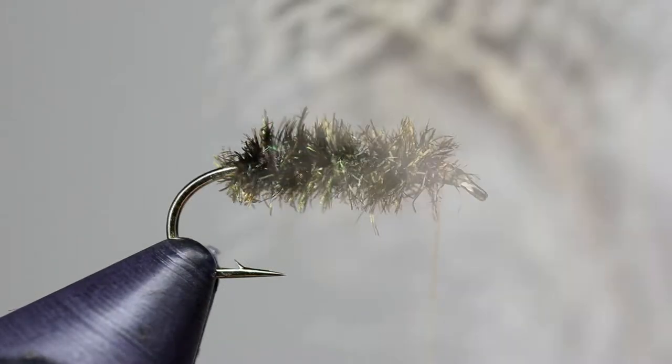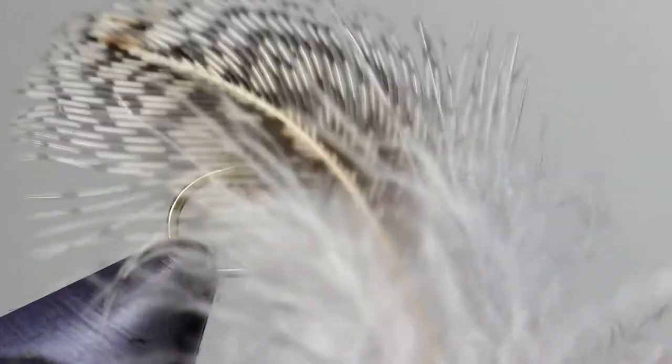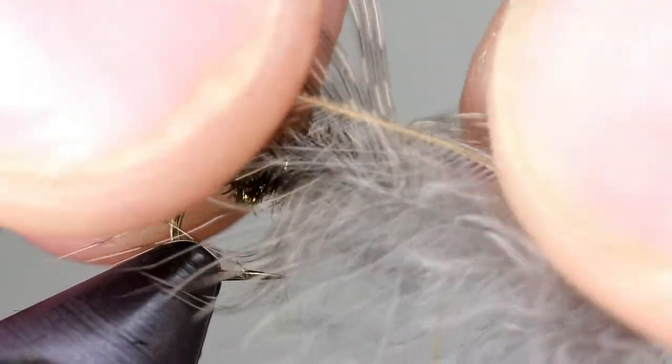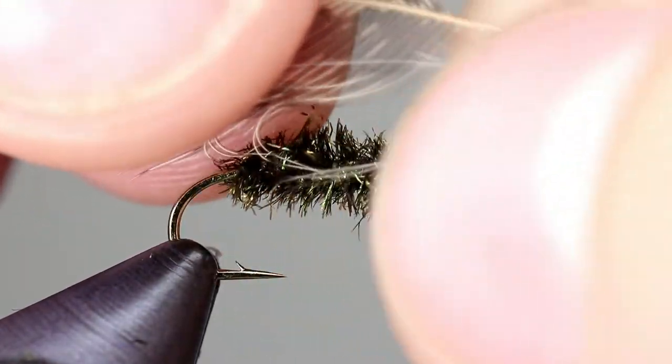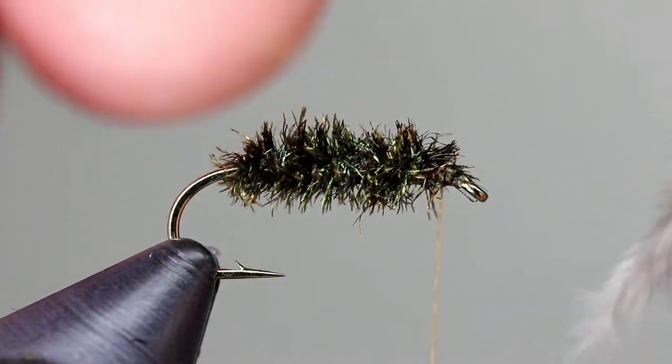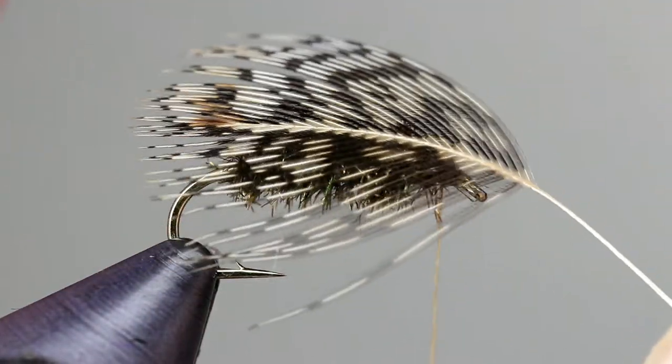The collar of this fly is made from a single partridge feather. Remove the fuzzy bits at the bottom of the feather by holding the stem in one hand and pulling the fibers towards the base of the feather with your other hand. You should be left with a feather that looks like this.